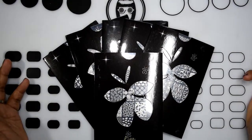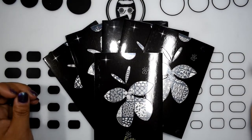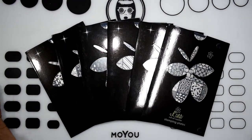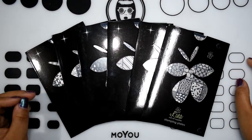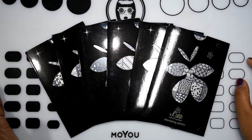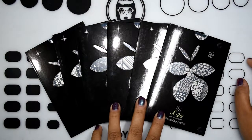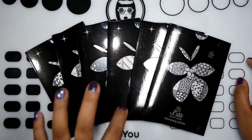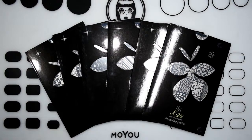Hey guys, Tony here and I have a stamping plate haul for you today from Lena Nail Art Supplies. About a week ago, Lena posted on her Instagram that she is releasing four brand new stamping plates on her website. I got three out of the four that she released, and the other three are ones I was interested in that I didn't have. I'll zoom in so we can check out each plate individually.